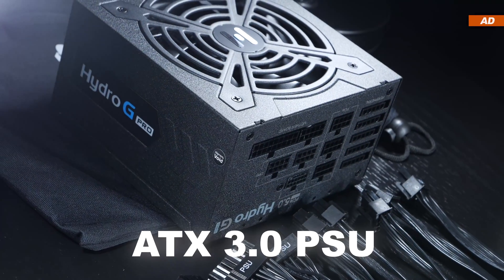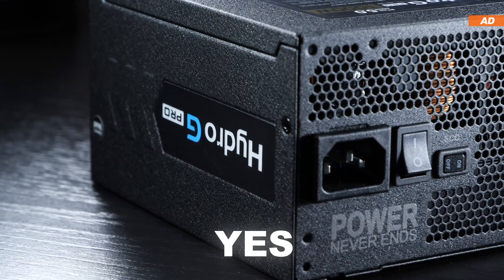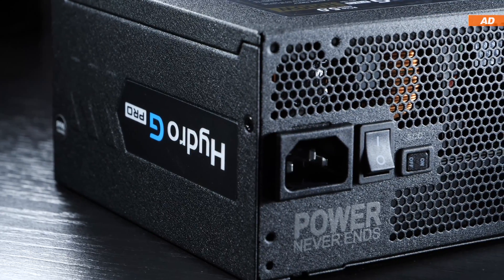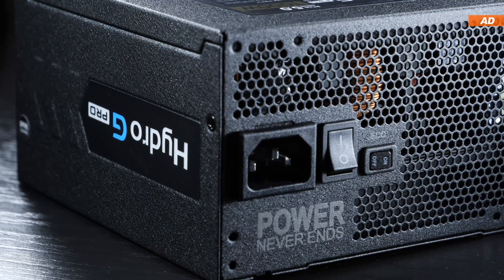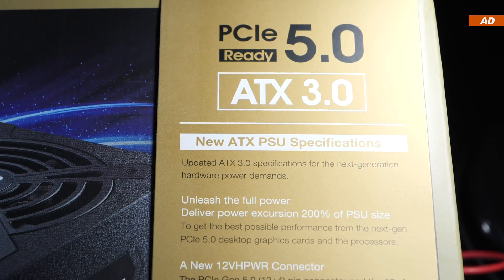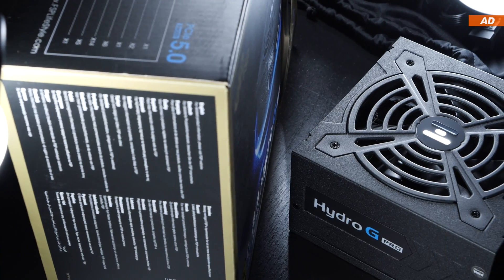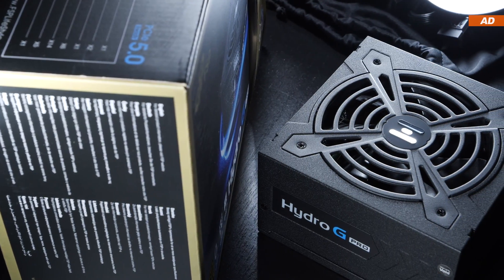Should you consider an ATX 3.0 PSU for your next PC build? Short answer: yes, definitely. Power supply manufacturers have been pumping out more and more ATX 3.0 units in the past few months, and prices have finally come down by a lot. You can grab a decent ATX 3.0 power supply for an affordable amount of money now.